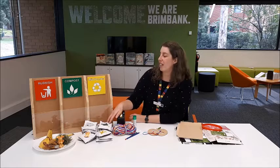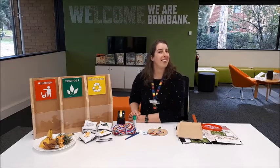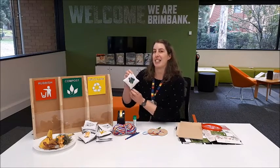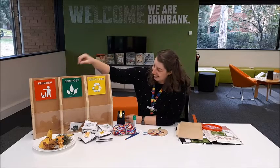Let's have a look at some of the things that could go into your recycling or your compost bin and see where you think they go. Will you help me out? This one — leafy greens. I reckon that's compost for sure. In you go.